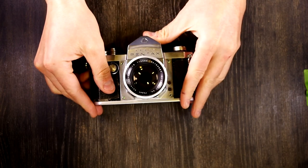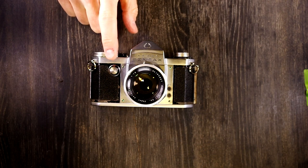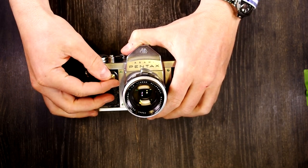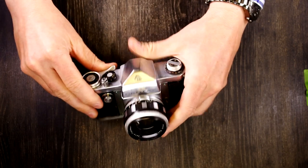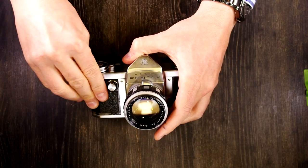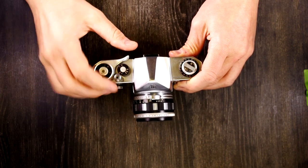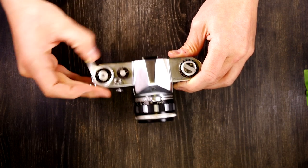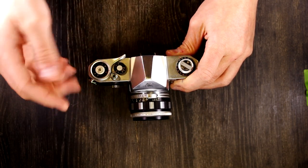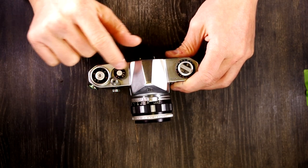Some notes about the Asahi Pentax: the slow-speed shutter dial on the front trumps the high-speed shutter dial. The slow-speed dial needs to be set to 1/25th in order for the high-speed dial to work. So if you're going to shoot at a high shutter speed, make sure your slow-speed dial is set to 1/25th of a second. Also, the high-speed shutter speed dial rotates with the action of the shutter and with the film advance — the same external function as Leica rangefinders, Zenits, and other Leica clones where the shutter speed dial rotates.